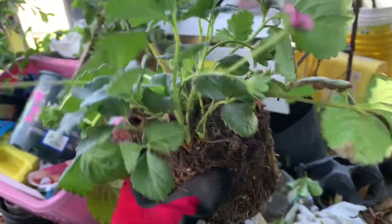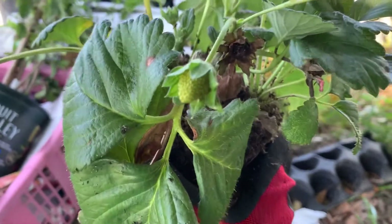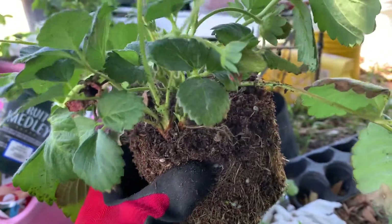This is a sweet berry strawberry. You can see one of the fruits has already come in. You should really take the fruit off the first year and let the plant send out runners.